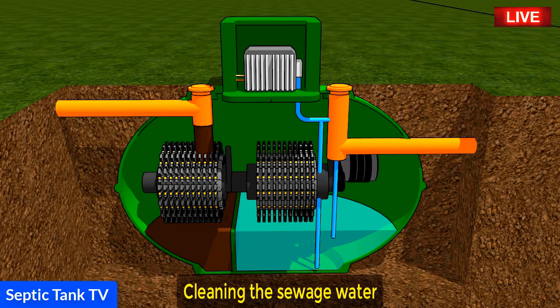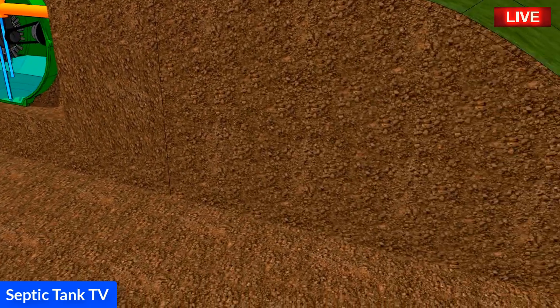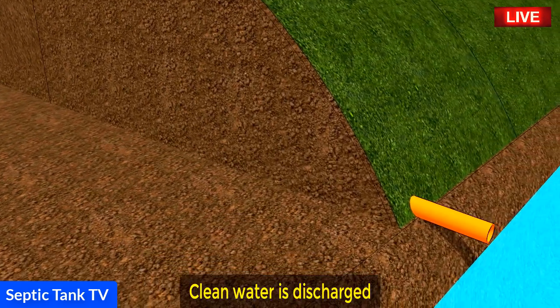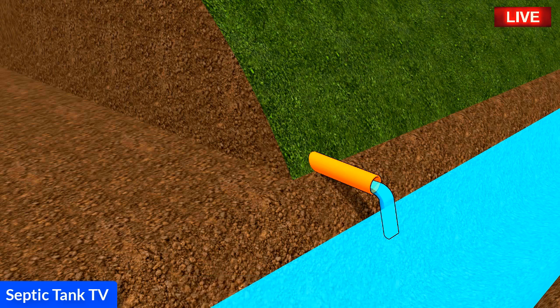From there, the clean water can then be discharged into the soil or a watercourse. So there you have it — that's how a domestic electric sewage treatment plant works.